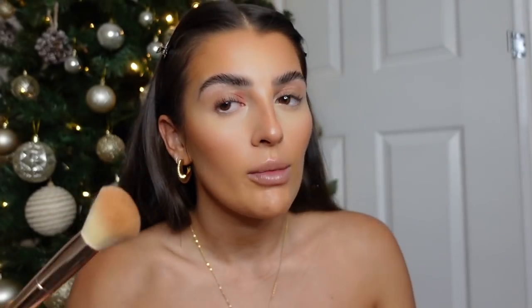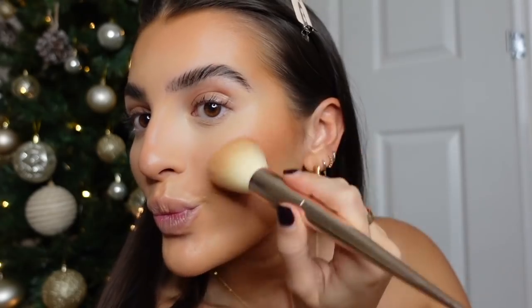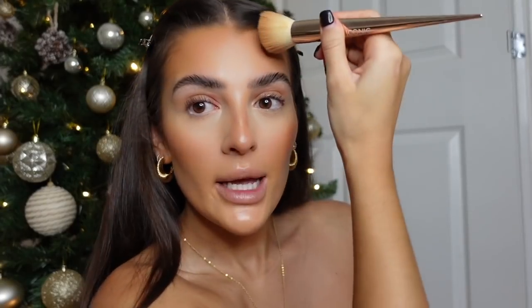I then use the Hula Caramel bronzer - I prefer this to the original Hula because I feel like it's a lot warmer and less cool-toned. Recently I've been using an Iconic angled contour brush and I just add some more color to my cheekbones. I like quite a defined contour on the cheekbones, and I basically just go over anywhere where I cream contoured to intensify it a little bit.